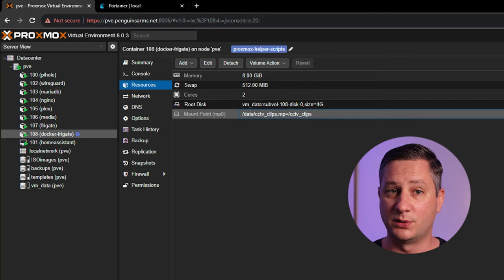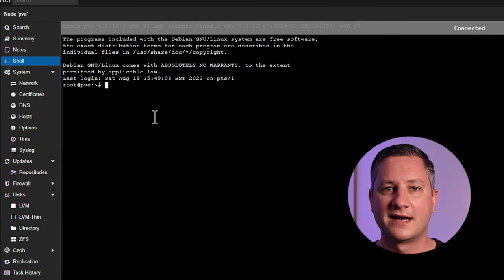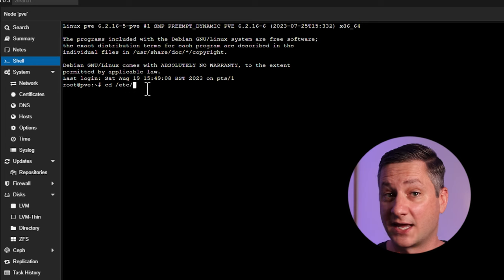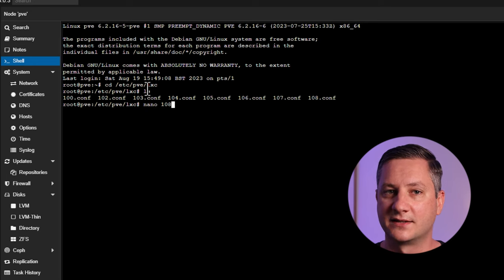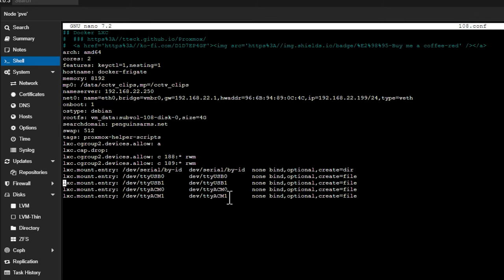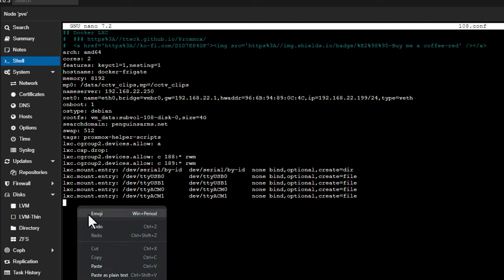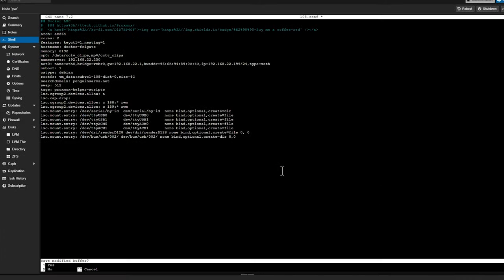Now we need to map through access to the CPU hardware acceleration and the USB Coral TPU. To do that, we go back to the shell of the Proxmox server and navigate to the '/etc/pve/lxc' directory — this is where the Proxmox configuration for our LXC containers lives. We use the nano text editor to edit the configuration for our container and paste a couple of extra lines to the bottom of the file. The first line maps through the hardware acceleration for my Intel i5 CPU, and the second line maps through the USB devices from the host to the container. Save the file and reboot the container.